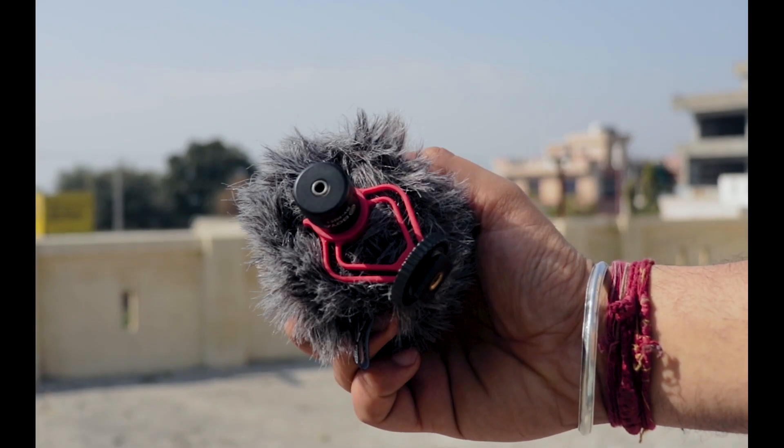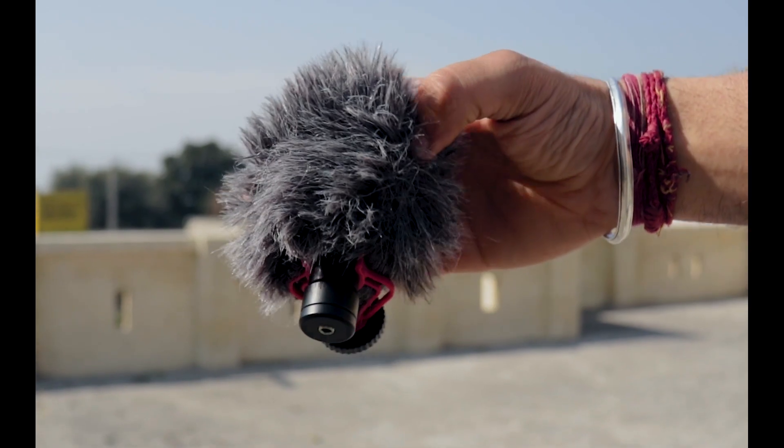Now let's talk about something equally important for your videos — audio. The mic I use is the Boya BY-MM1. It doesn't require batteries; you just mount it and connect it to the camera and it starts working. It doesn't have built-in preamps, so you'll need to dial down audio levels from your camera. It comes with a furry windshield mount to reduce wind noise.